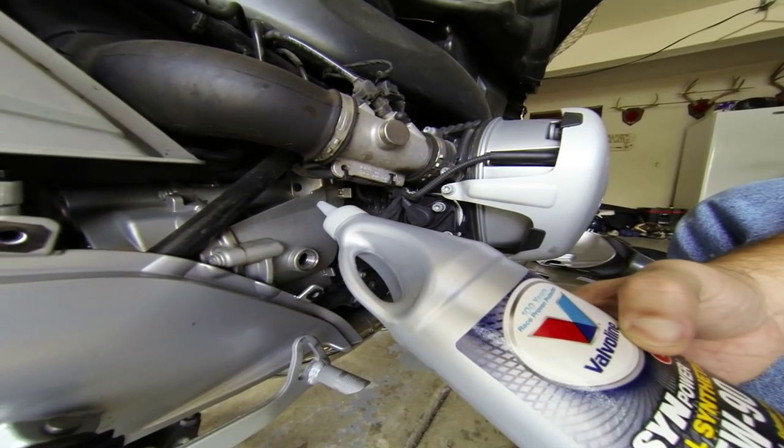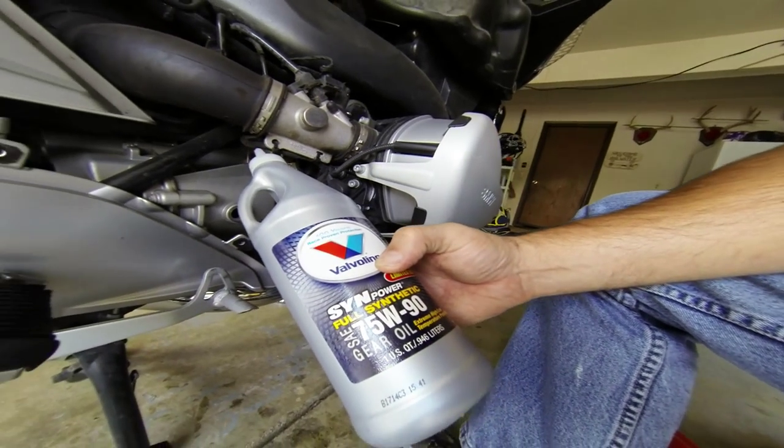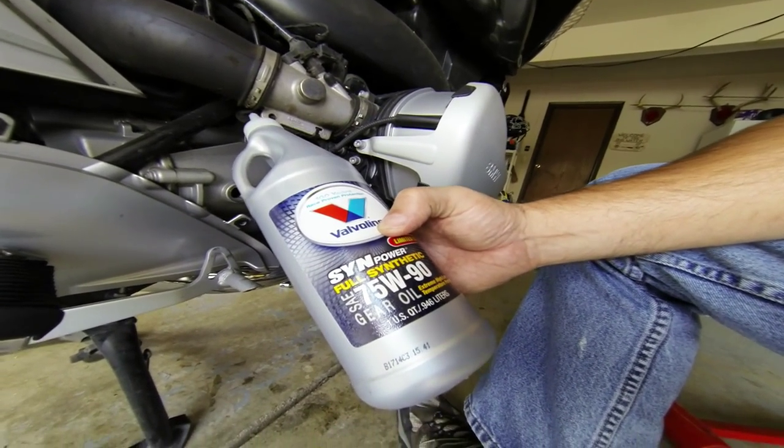I should specify I'm using Valvoline — not that the brand matters — but it's 75-90 gear oil, full synthetic.